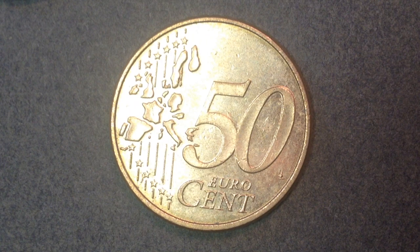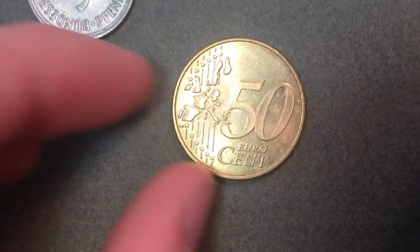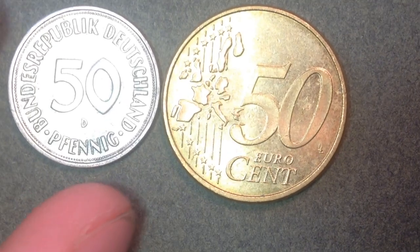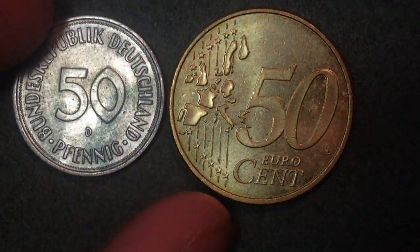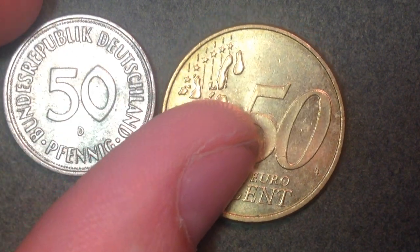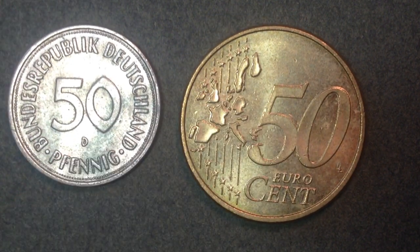Here they are side by side — the 50 Pfennig coin on the left and the 50 euro cent coin on the right. That's all for today's video. Thank you very much for checking it out, have a great day everyone, and best of luck coin collecting out there!